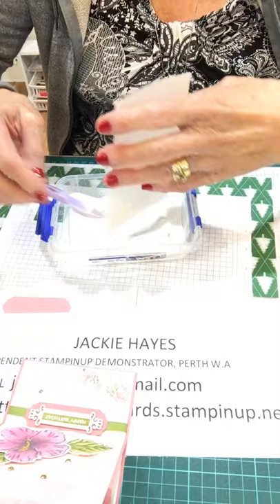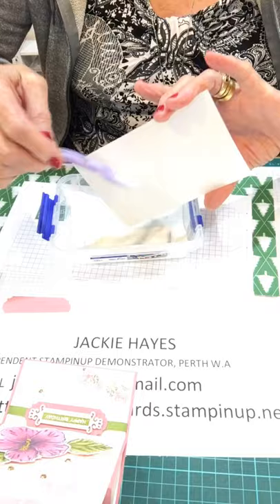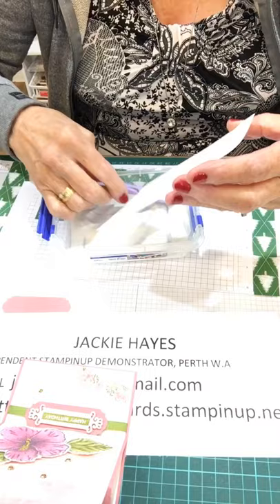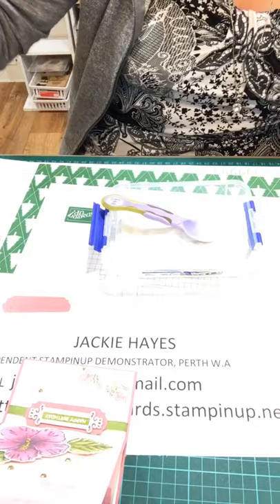Extra paper — just make sure I've got it all. With it being a long one, you don't want to be touching the sides — it just fetches off the embossing powder. I think that's about it. I'll fasten that up and I'm going to fetch in my heat tool.